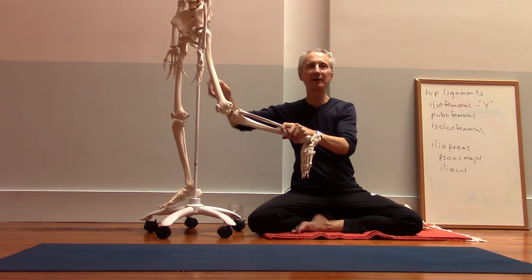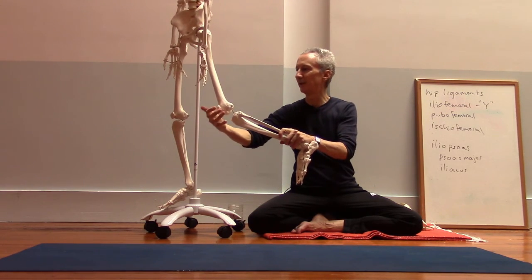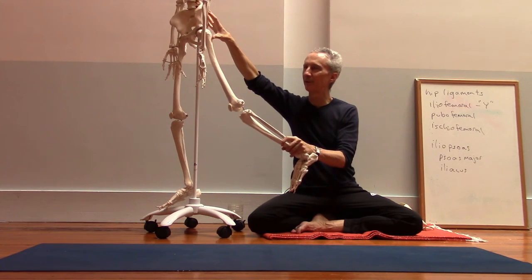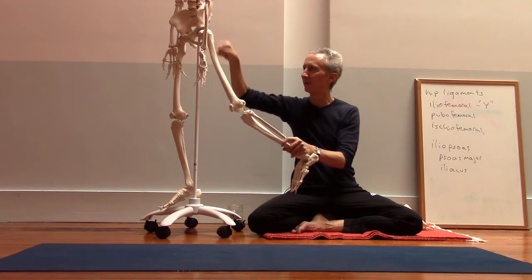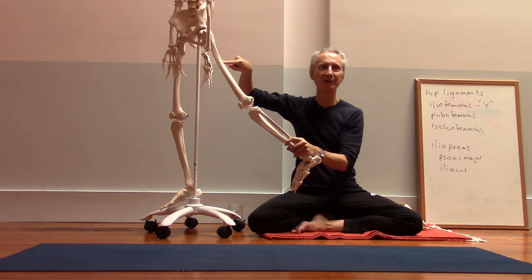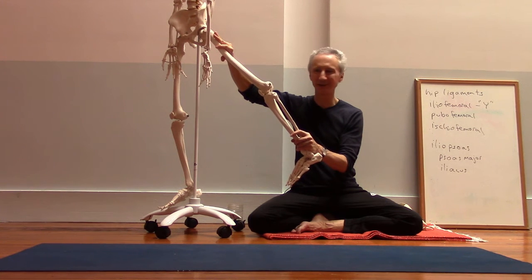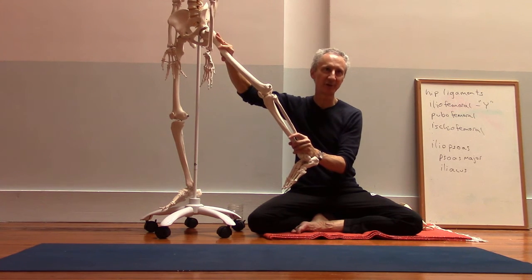If your knee is tending to bend in this position, engaging your quadriceps will help to straighten the knee. Engaging the gluteus maximus also helps, because it has an attachment onto the back of the thigh bone, and when it contracts, it's going to pull the thigh bone backward, which will also assist with the straightening of the knee.